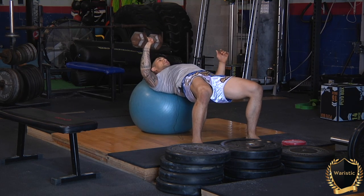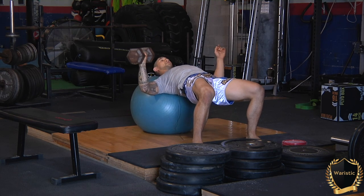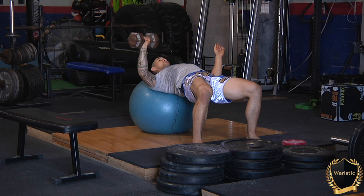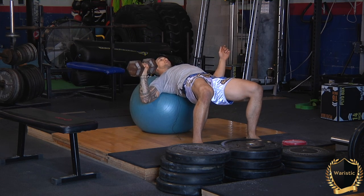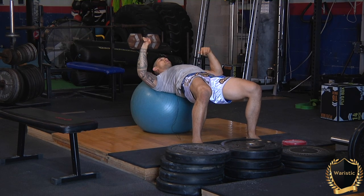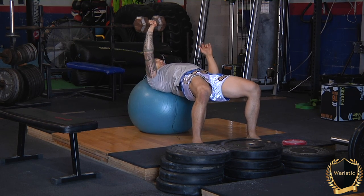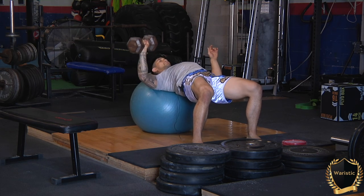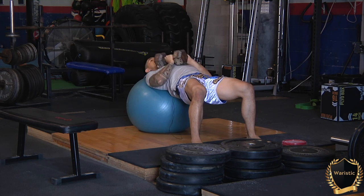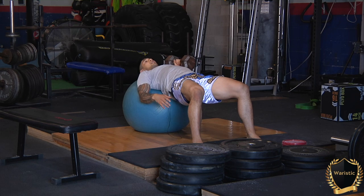Now it may look like a chest exercise, but this is absolutely not meant for the chest — this is pure core. Notice that my right hip has to fight to be stable so it doesn't drop to the ground. My entire obliques and ribcage need to be in a neutral position. If they were off, the ball would fly behind me and I'd slam my head on the ground. I know I did that right because I can feel my entire right glute on fire.